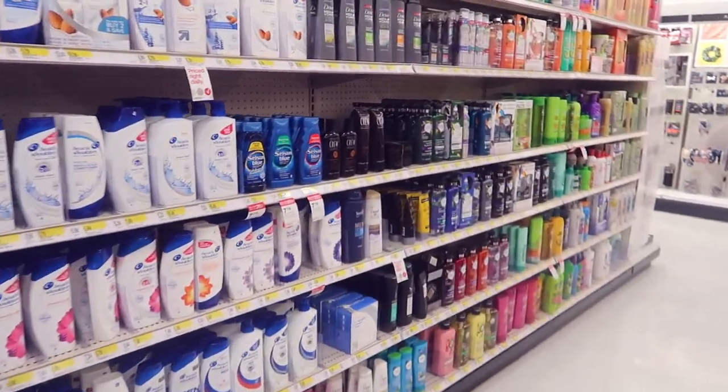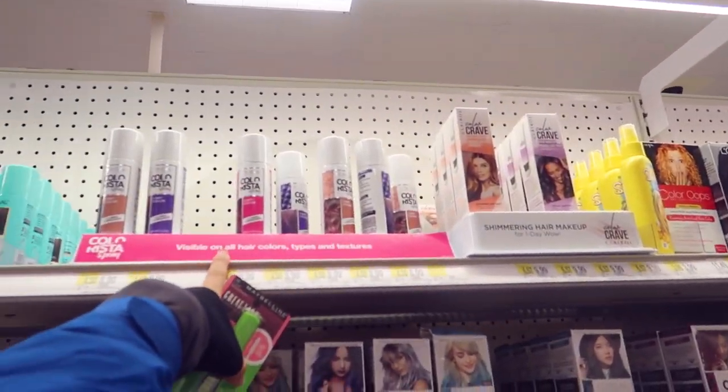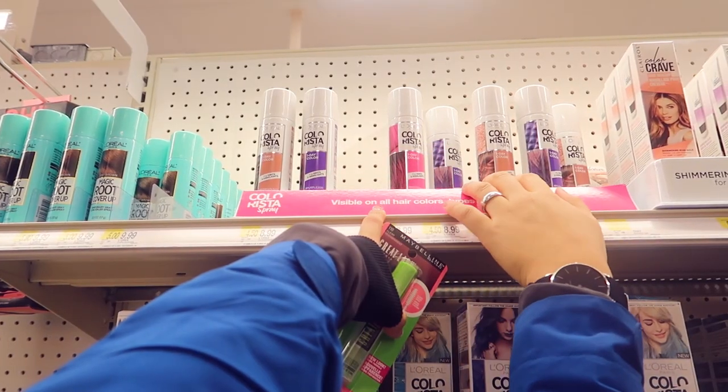There are no hair makeup products. The only color is right up here. This is it. That's it? Yeah, that's it. Purple and pink, maybe.